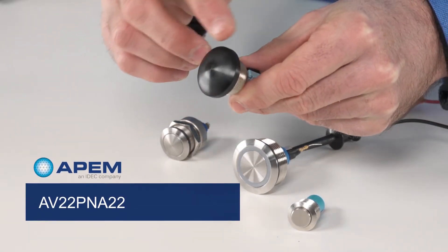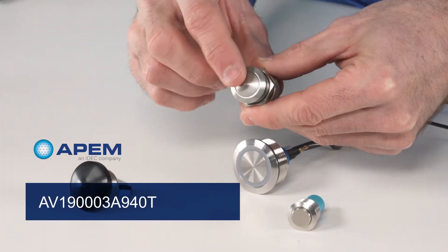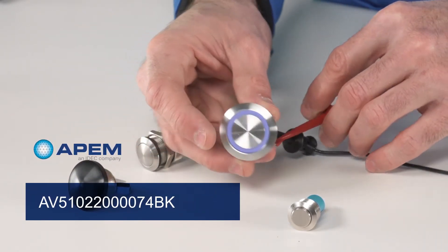This one here obviously has a curved actuator. And this one here is the anti-vandal security switch. And then this one here is flat, but it also has an LED light built into it.